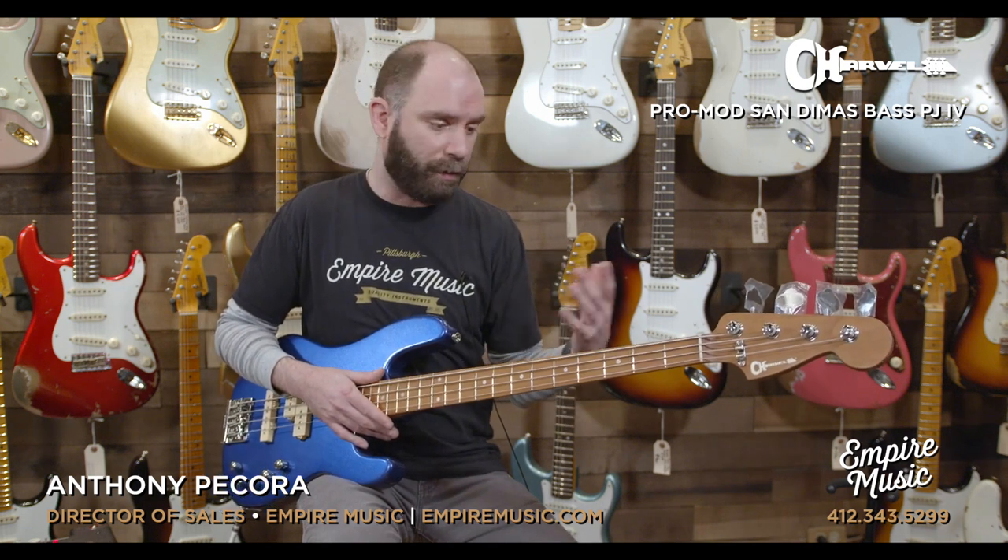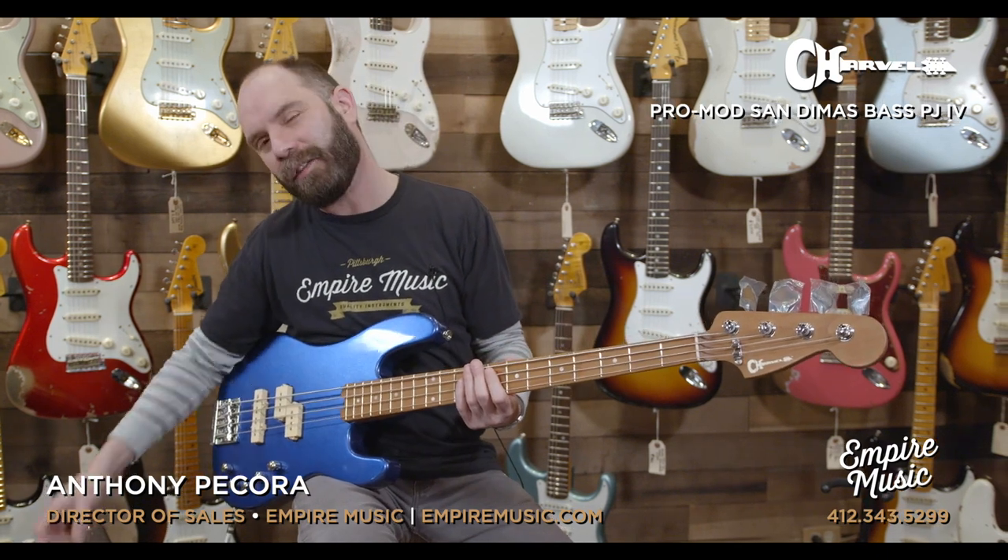So obviously it's a very vocal bass — it's got a huge sound to it. Let's do kind of the same thing with a pick.